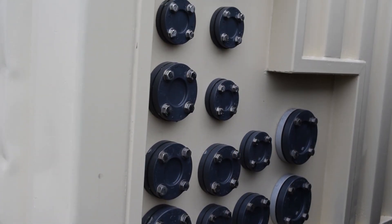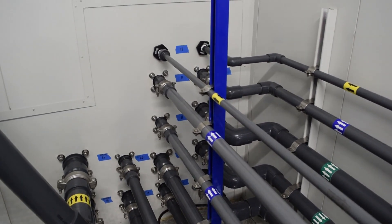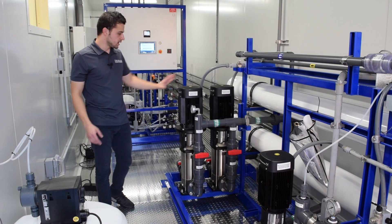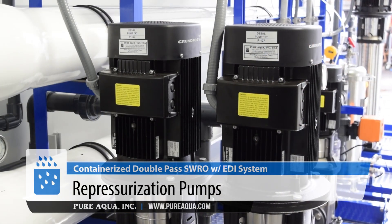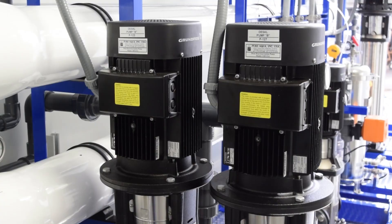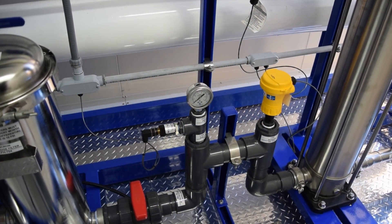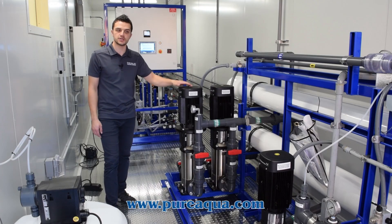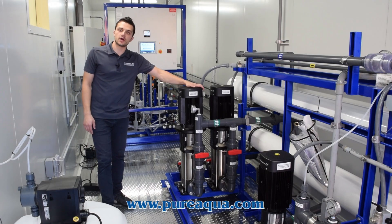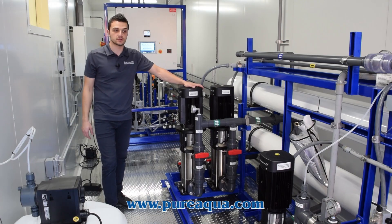As discussed in the previous container, part of the SWRO permeate gets repressurized for portable use, and the other part is fed into this container. These are the repressurization pumps for the desalinated water for portable use — a very straightforward setup with inlet and outlet isolation valves, pressure gauge, and a digital flow meter downstream to monitor the flow rate. These pumps alternate in operation and pressurize the water to around 100 PSI, because the final location on site is very far from where these containers are housed.